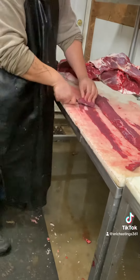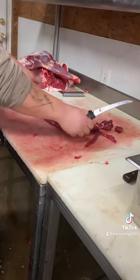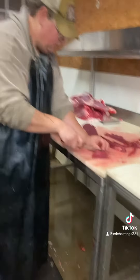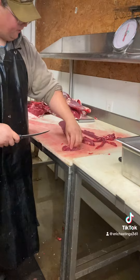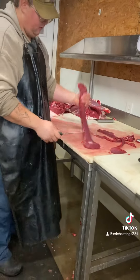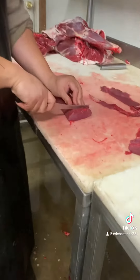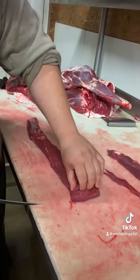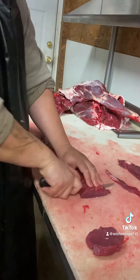And you peel this off. You can make this into one butterfly, and most of my customers like butterfly. This is how you butterfly — you go about a half an inch, three quarters of the way, all the way down. And you do that all the way down.